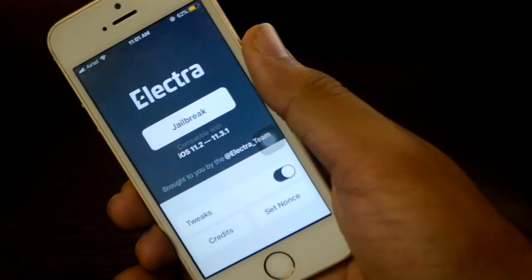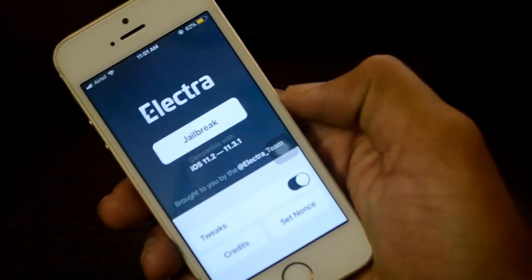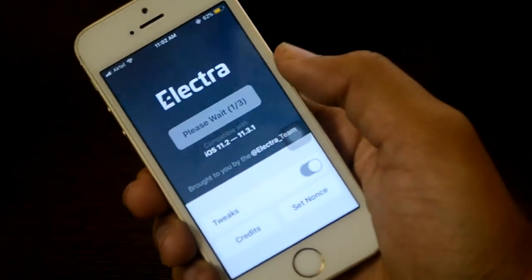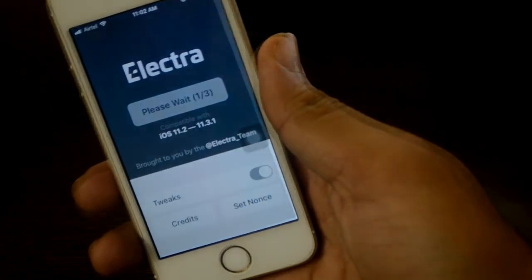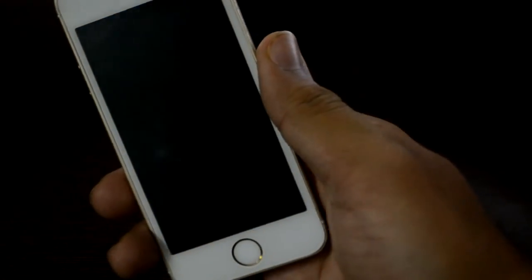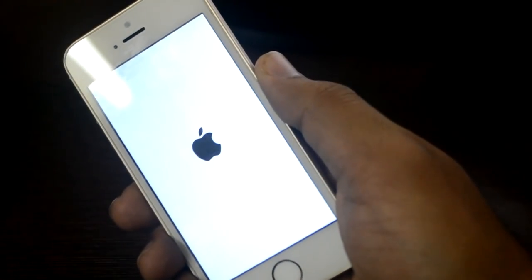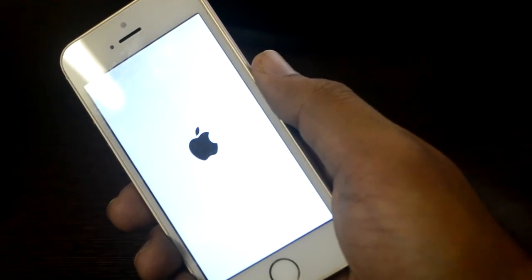Now go back to the Electra app. As you can see, we have the full Electra app. Click on Jailbreak and just wait. The device resprings — but this means the jailbreak did not install successfully.